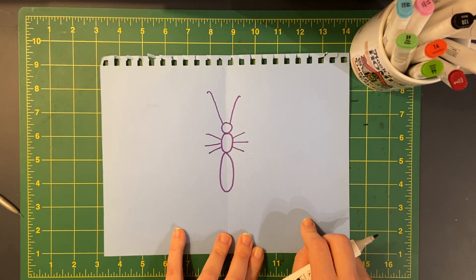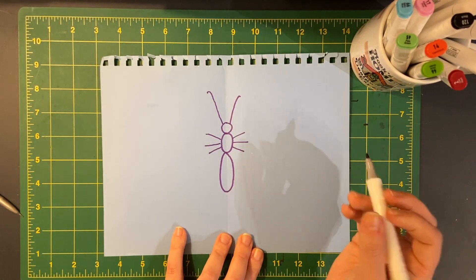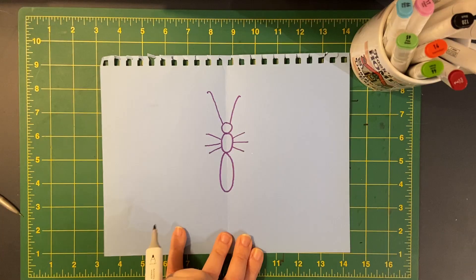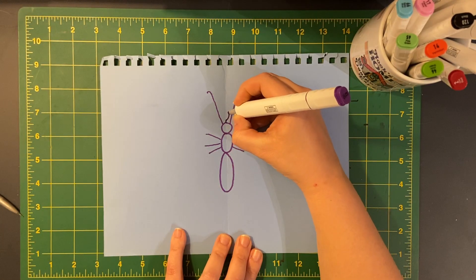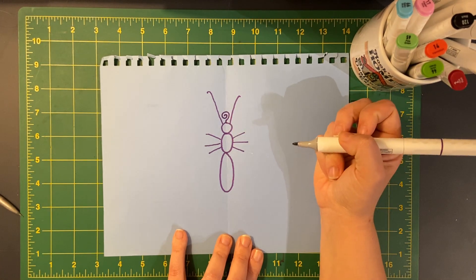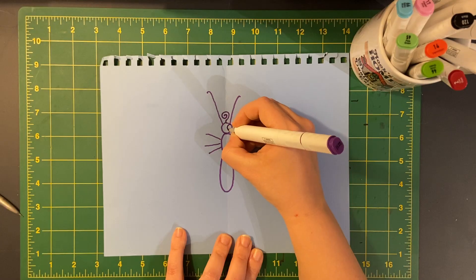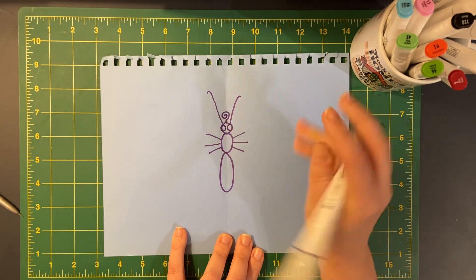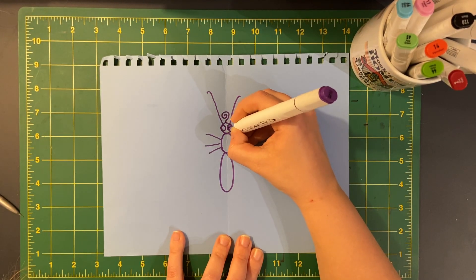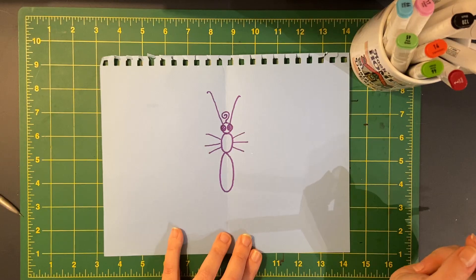A butterfly has something really cool called a proboscis that they use to sip the nectar out of flowers. It unrolls and rolls like a party straw — Miss T will teach you more about that. We're gonna draw that rolled-up proboscis between the two antennae; see how it's just like a little curve? Butterflies also have cool compound eyes like other insects. When I draw the eyes — they're circles — I'm actually gonna draw a little waffle pattern inside of them. See how they look like two little Eggo waffles?